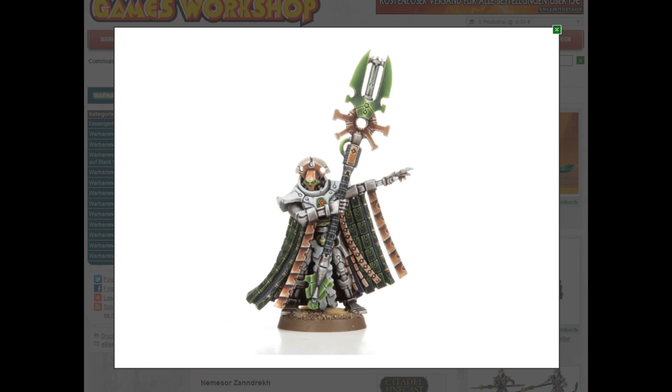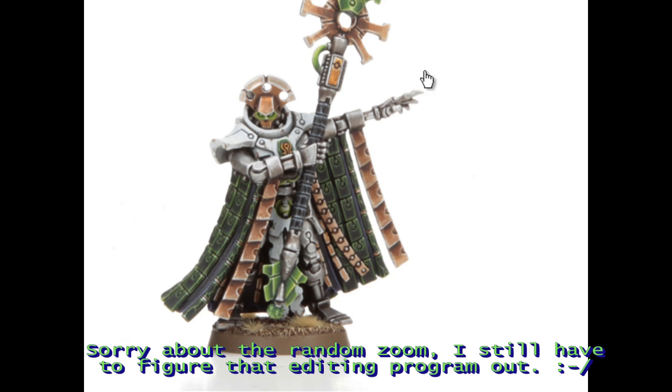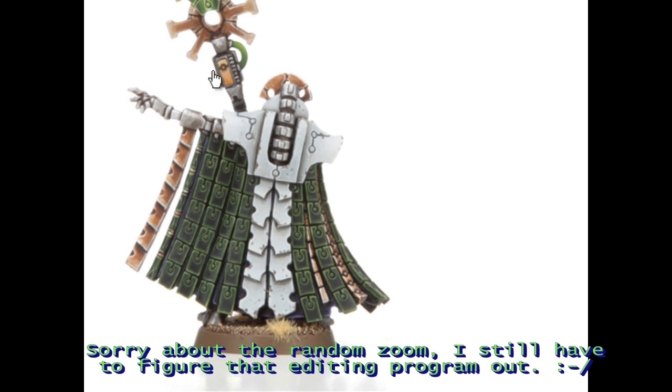On to the special characters. First is Imotekh Zandrekh — that's a really great looking model, except for the ridiculous headgear, which I will cut off all my lords. He's got a nice cloak and he's pointing dramatically. The fluff for this guy is really nice — his brain is damaged, he still thinks he's alive, back in time, fighting in the Succession Wars against other Necron lords. He doesn't quite get what's happening. But that's pretty cool, and I think the miniature is really nice.